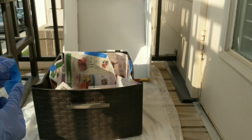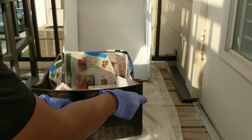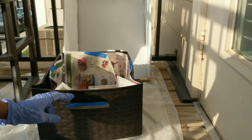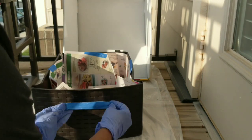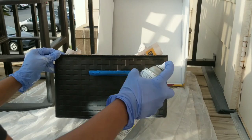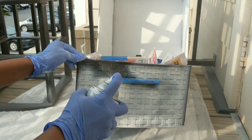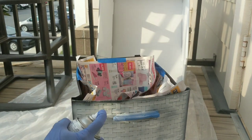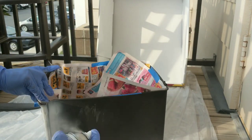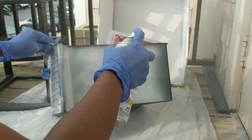To begin, cover the sides of the box that do not need painting with newspaper and masking tape. Now for the base coating, start applying the white paint. Spray paints are easier and convenient to apply — ensure you cover all sides completely.